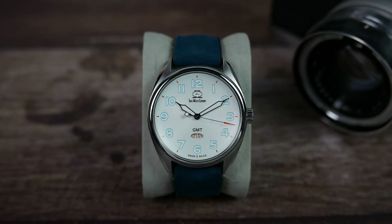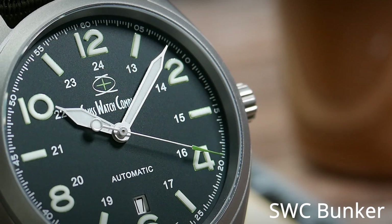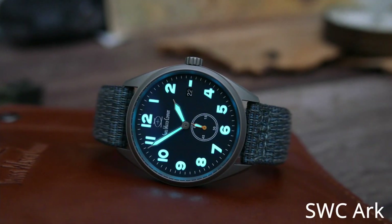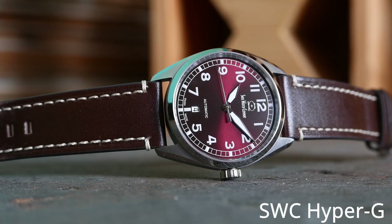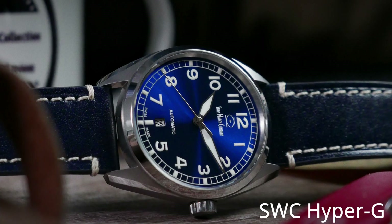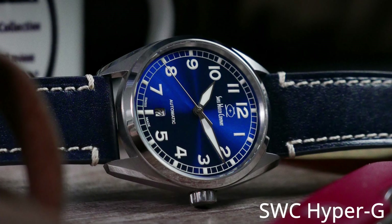Swiss Watch Company is an American micro brand that produces all of its watches in Switzerland. It's a family owned and operated business and I have reviewed quite a few of their watches in the past. The last one I reviewed was the burgundy Hyper-G that I loved so much that now I have a blue one I can call my own, a watch that is forever going to be a part of my collection.